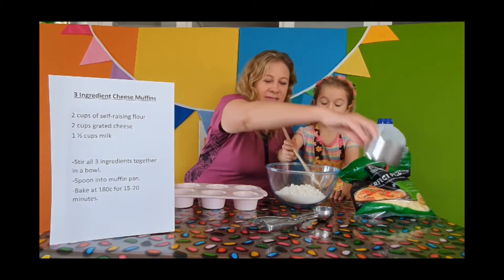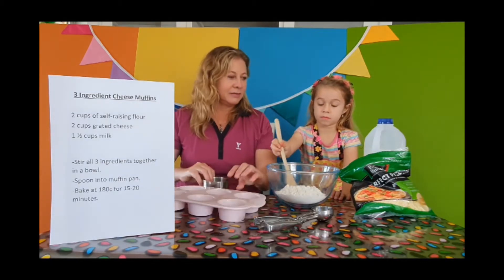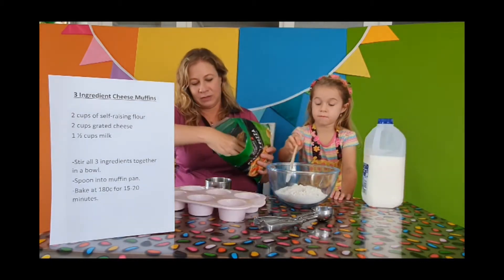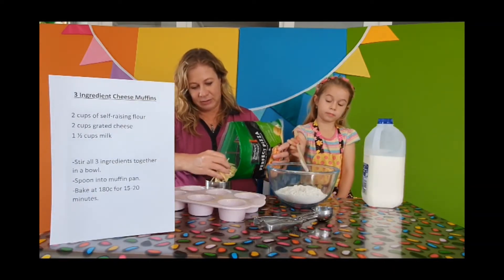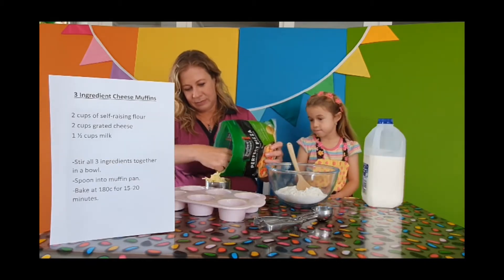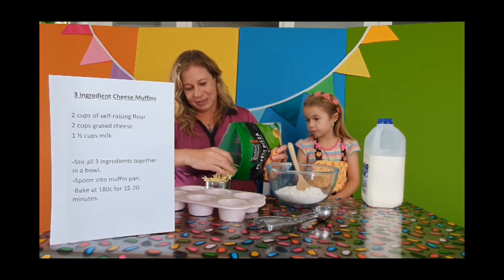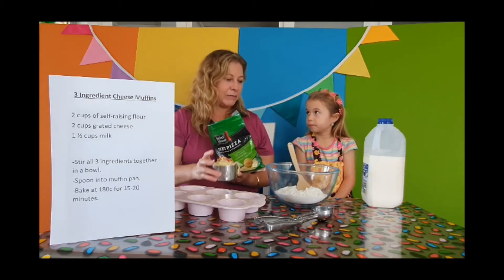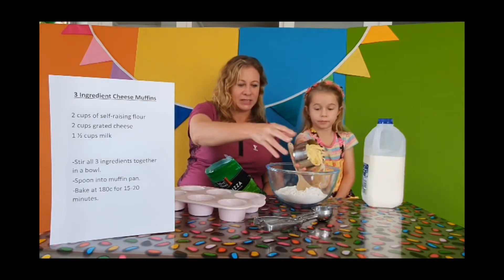Next we're going to need the same amount of cheese. If you want to pour it in, you can tip it. Two cups of grated cheese. Now our hands are nice and clean, aren't they Brooke? I'm going to tip that one in — one cup of cheese.